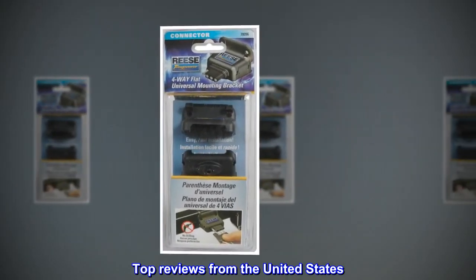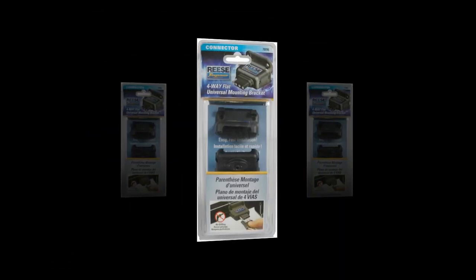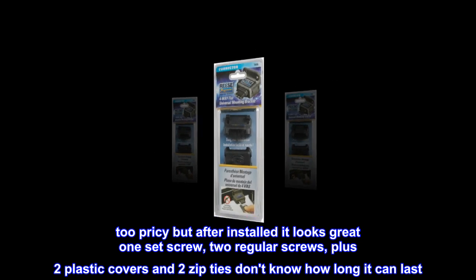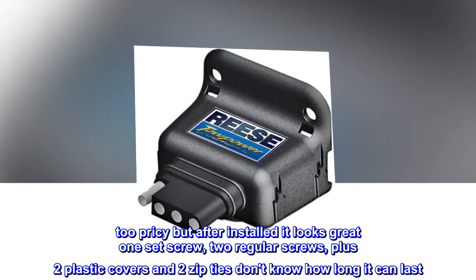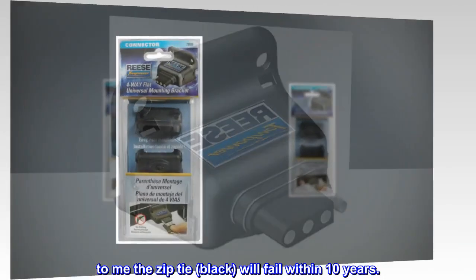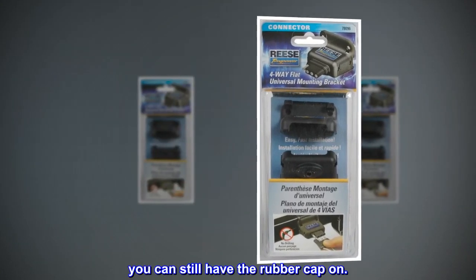Top reviews from the United States. Pricey but works great. Too pricey, but after installed it looks great. One set screw, two regular screws, plus two plastic covers and two zip ties — don't know how long it can last. To me the zip tie, black, will fail within 10 years. You can still have the rubber cap on.